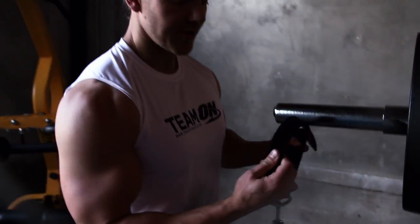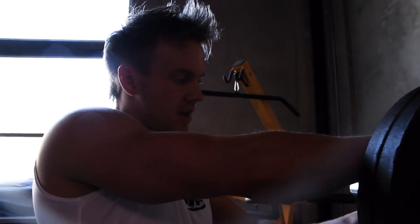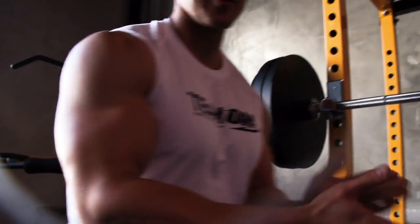There are several different ways that you can utilize these. For this particular exercise, I'm just going to strap the chain around, keeping it nice and sturdy, and then allow it to hang, and do the same at the other end.